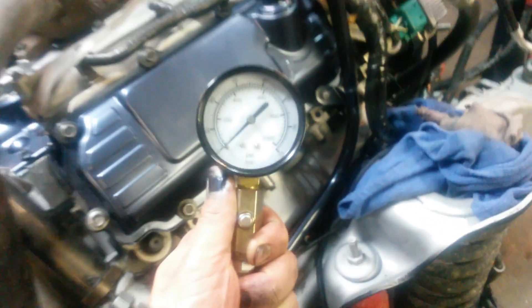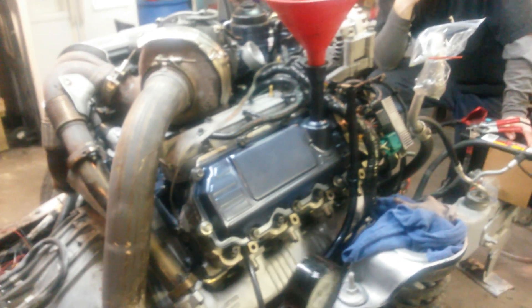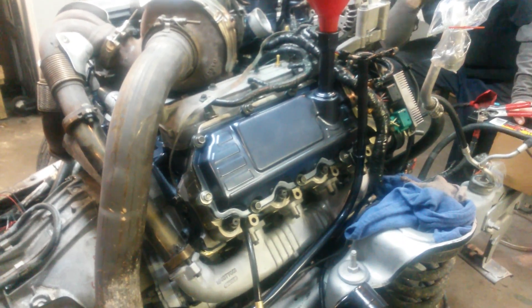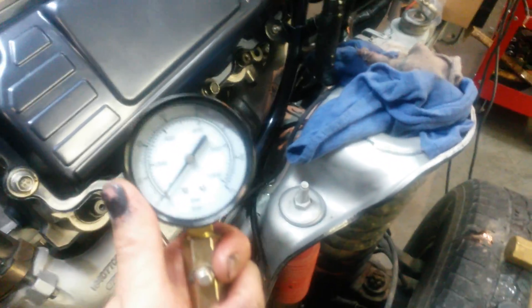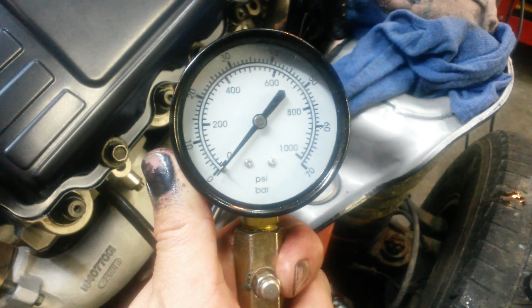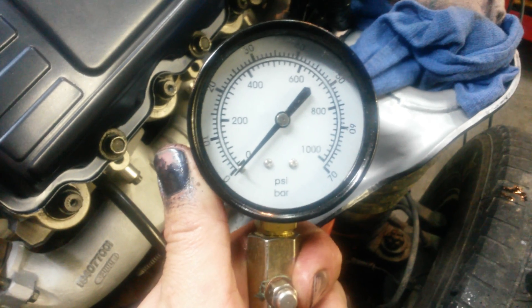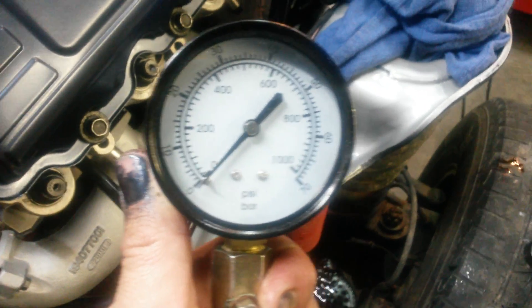This is a reference video showing a baseline compression test on a new engine build. This is a Blackwater engine rebuild — we replaced the block with a junkyard block and reused the Blackwater heads. A lot of parts were reused, some were new. We're priming the oil system and figured we'd check the compression to get a baseline. We shot oil in all the cylinders, then blew it out.